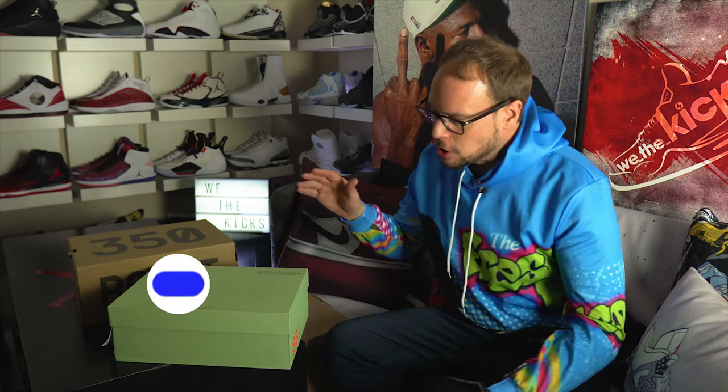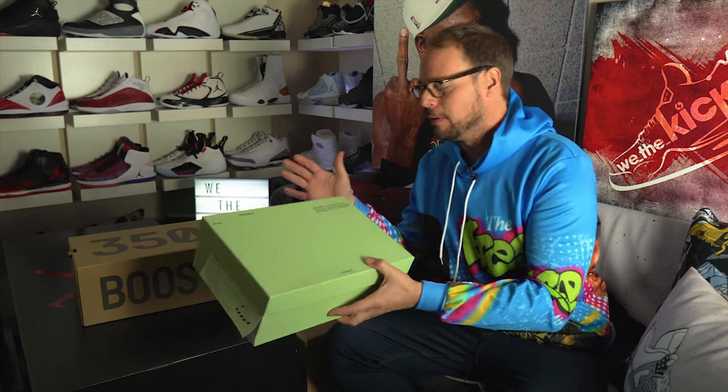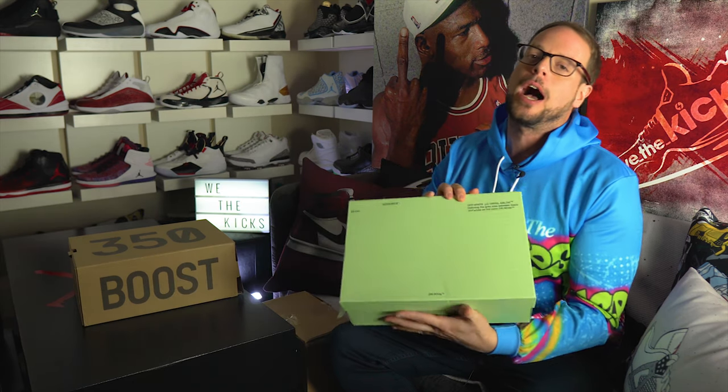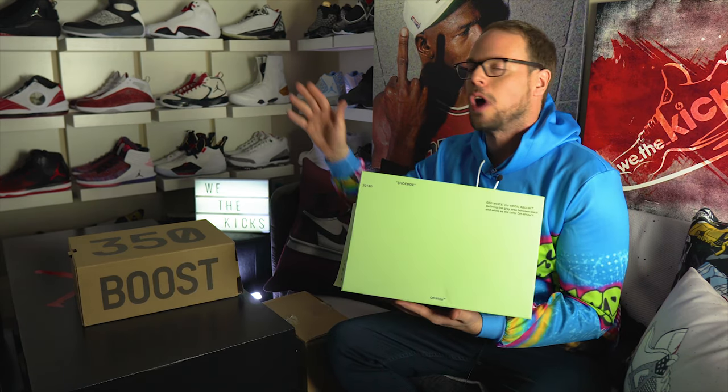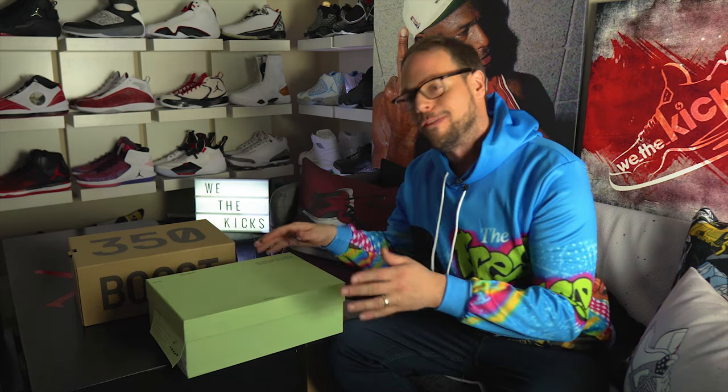It's the Fresh Prince of Kicks. Your boy Cooks in the house. Let's talk about a couple unboxings here. I'm a big fan of this designer from Off-White — the owner, the guy who designs everything — Virgil Abloh. Dude, this guy is the man. He did those Off-White Jordans, everyone knows. Let's talk about his actual Off-White shoes.